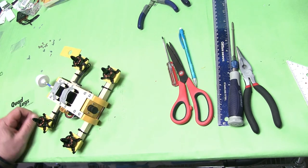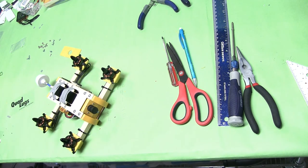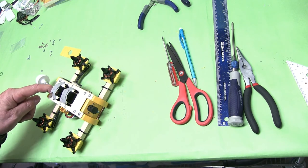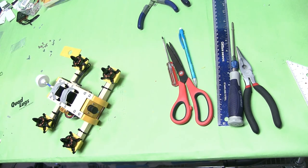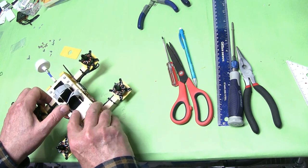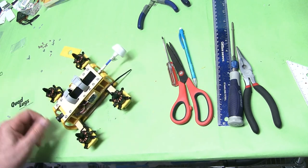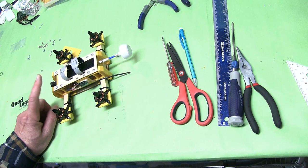Put the battery straps on — it's easier to do it before you put the plate on, so do it now then put the plate on. Put the loop on this side and the hook on the battery side, kind of even with the center here. And that's it. Let's get the transmitter set up, the receiver bound, get it on LibrePilot, and we're ready to fly. This is Danny with Quad Legs — see you in just a little bit.